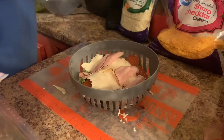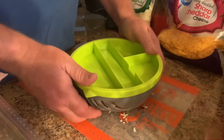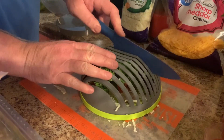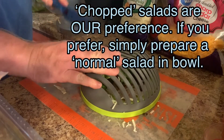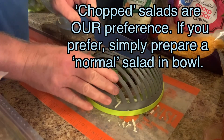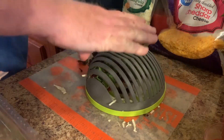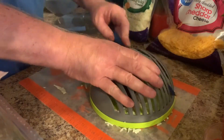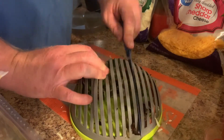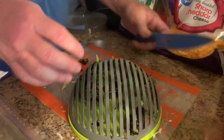Now what we're going to do is put the lid on, flip it over, and then start slicing. What this does is it really just incorporates the entire salad and mixes everything together.